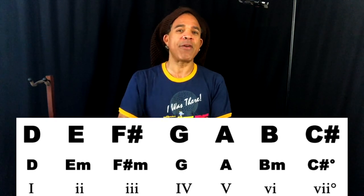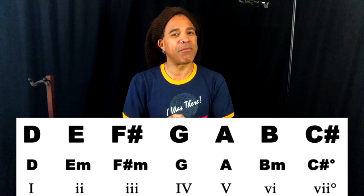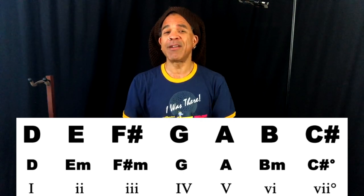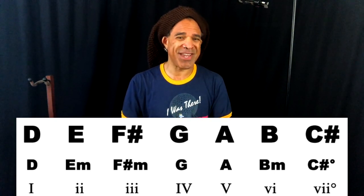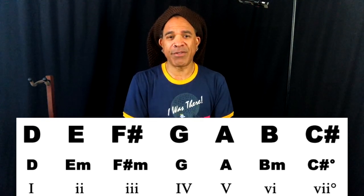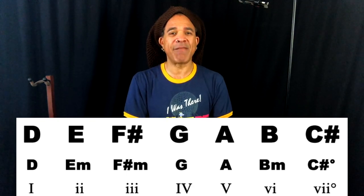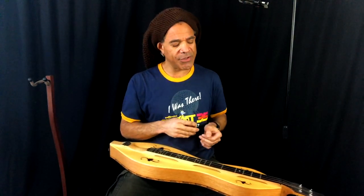Major chords are happy, upbeat, and very powerful — they lead to each other very powerfully. But if music was all major chords, it wouldn't be nearly as interesting, nor would it reflect real life, because we need a little balance between the up, happy, and sweet. We need some sour, serious, and sad — and that's where our minor chords come into play. We can build minor chords off of the 2nd, 3rd, and 6th notes of the scale. That leaves just one scale degree not represented by a major or minor chord — the 7th scale degree — and that gives us a diminished chord.